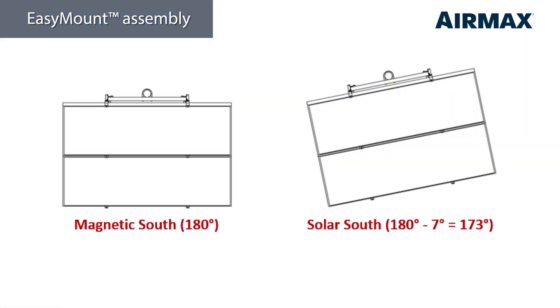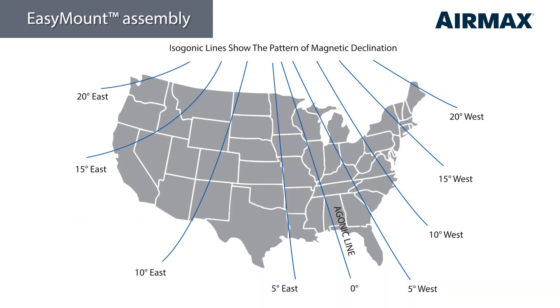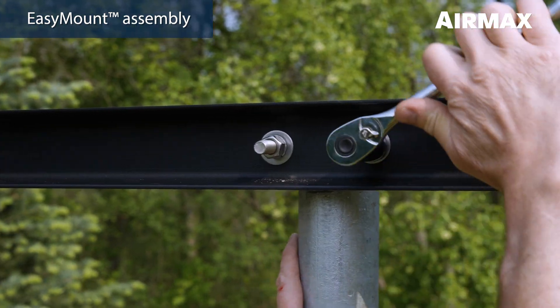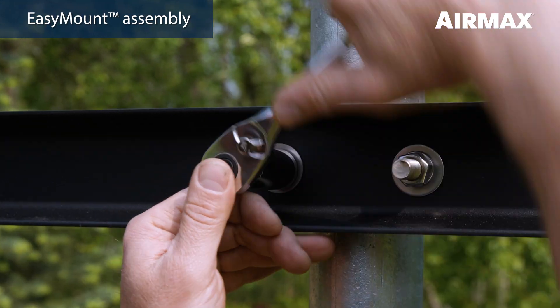Solar south is determined by the pivot angle needed to achieve optimum southern exposure based on geographical regions. To do this, calculate the offset from magnetic south. You can reference the National Oceanic and Atmospheric Administration website included in your product manual to calculate this offset based on your zip code. Or you can estimate the pivot angle based on your approximate location using the magnetic declination map of the continental US. Pivot the easy mount assembly in the desired direction to face solar south based on the recommended angle for your region, and tighten all four U-bolts securely using a 3/4 inch deep well socket.